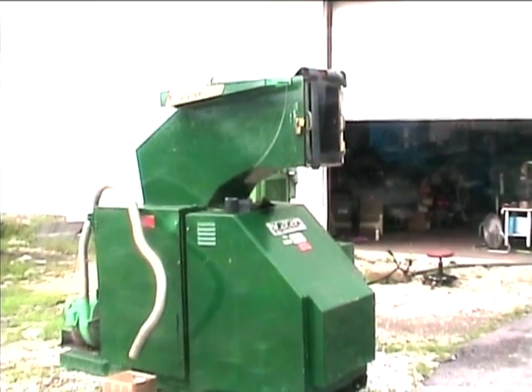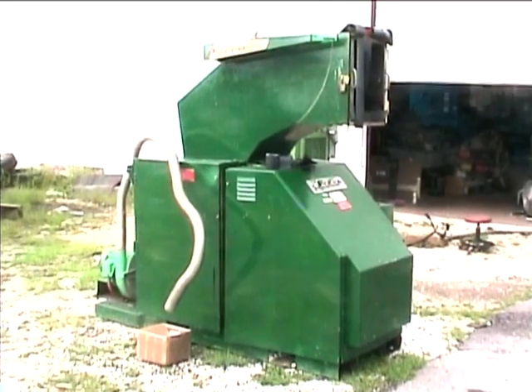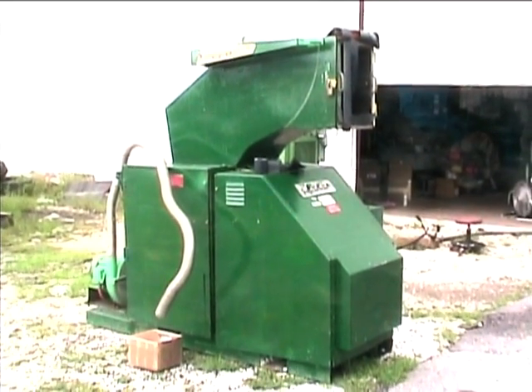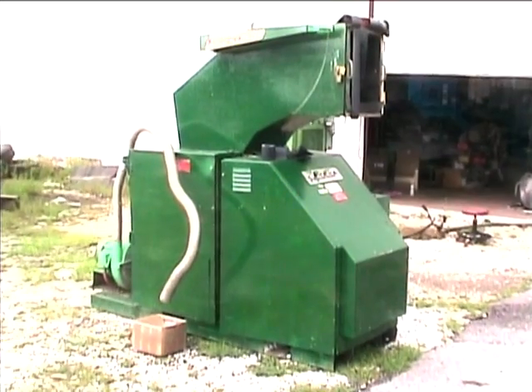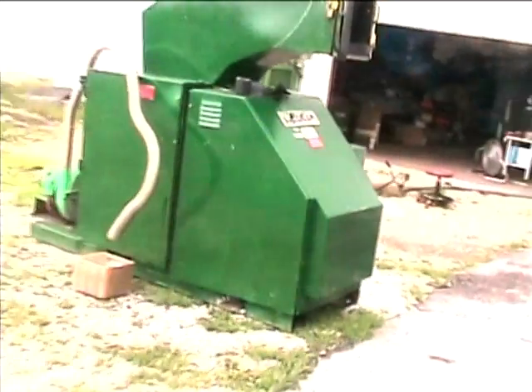Foremost model QG 1814 grinder, powered by a 25 horsepower three-phase electric motor, 18 by 14 feet opening, open rotors, also has a 2 horsepower vacuum discharge.